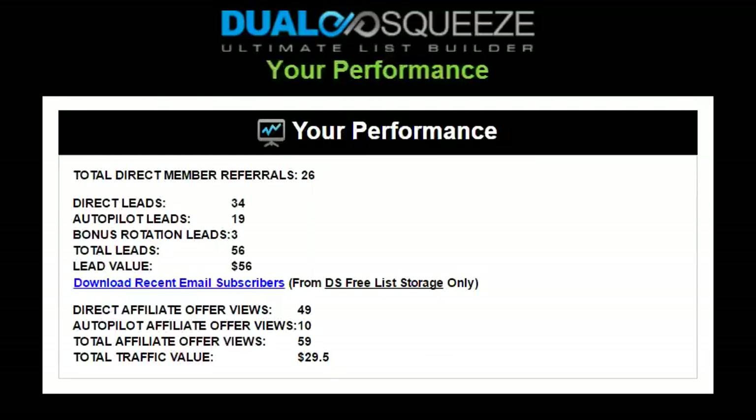The final section of your member home page is the 'Your Performance' section. Direct leads are simply visitors that have subscribed to your list directly through your Dual Squeeze or single squeeze funnel — through your squeeze page, the first page in any web funnel. Autopilot leads are leads you've received on literal autopilot as a result of referring other Dual Squeeze members — visitors who have come through their Dual Squeeze websites and subscribed to your list because they landed on the Dual Squeeze sign-up page embedded into the funnels of your referrals.